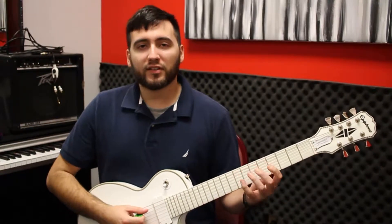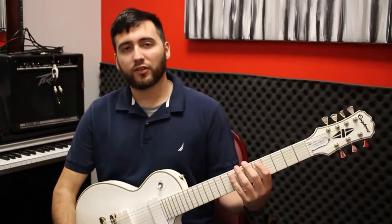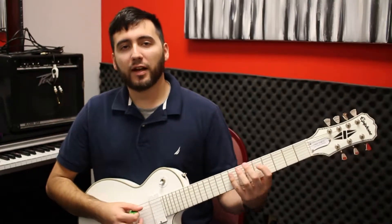Hey guys, I'm Matthew. I am a brass and guitar teacher here at Musitek Studios. Today I'm going to be going over the A minor pentatonic scale.